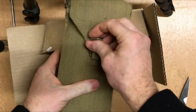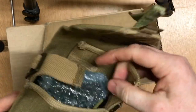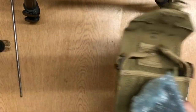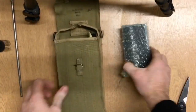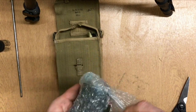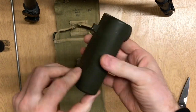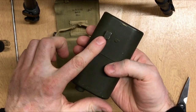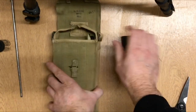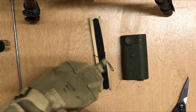A recent arrival into the Vickers MG Collection and Research Association — it's the Vickers aiming lamp, an Australian version. This bit fits onto the 07 pattern bayonet, with its pull cord toggle to turn it on and off.